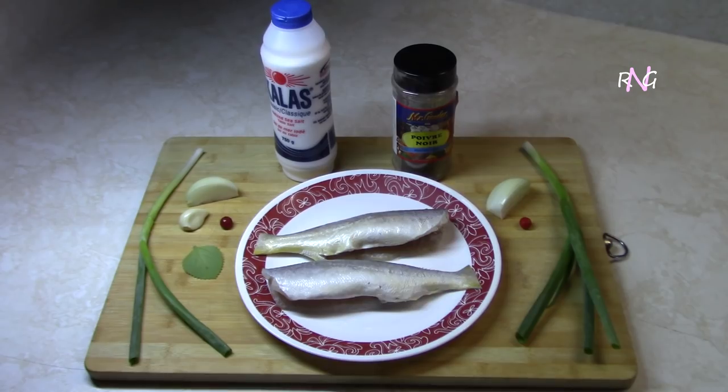Hey my friends, it's time for another recipe on Realize Guyana. Smalley and Realize here. Today we will be making a fish choka which goes mainly with dal and rice, but of course you can have this any which way you like.